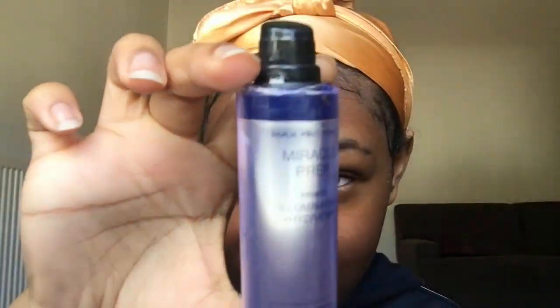So right now I'm using the Miracle Prep Primer — I'll try and link all of these in the description. Now I'm going to be using bio oil to do it around my cheeks and nose.